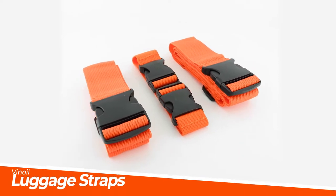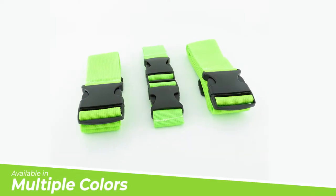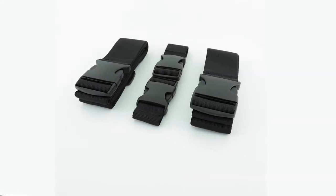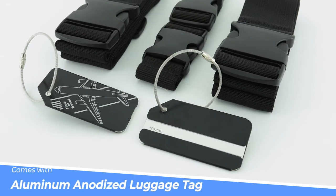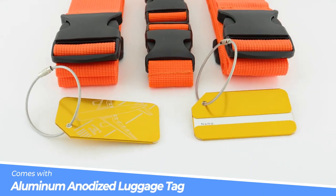Introducing the Vinnoil Luggage Straps. Comes with two luggage straps and a bag strap and is available in multiple colors. Also comes with an anodized aluminum luggage tag with steel braided cable attachment.